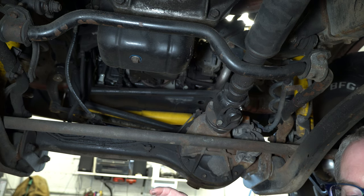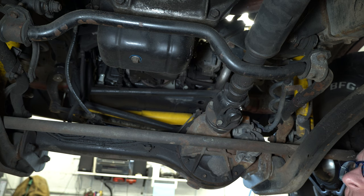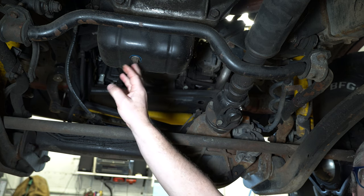Now I haven't had that happen on a Land Cruiser, but on other stuff we have. So with that out of the way, we can go ahead and drain it.